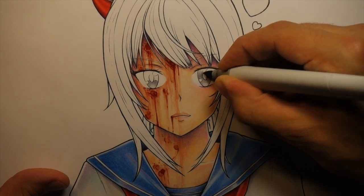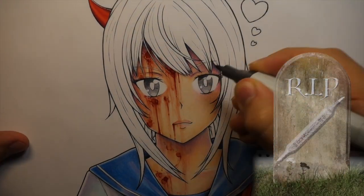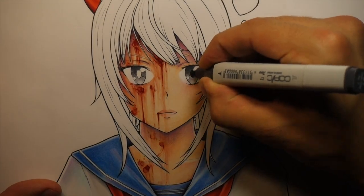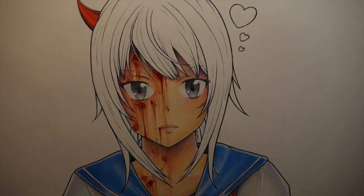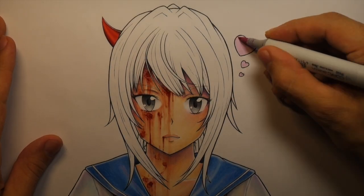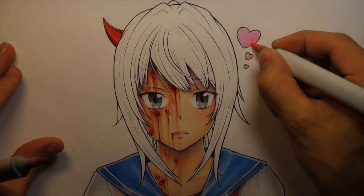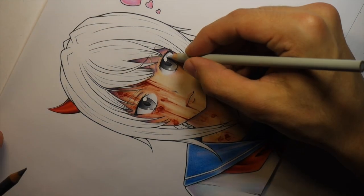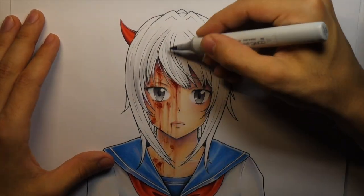If you plan on using this technique, just be prepared for your cherry white marker to pretty much get destroyed — it ruins the nib. So unless you've got spare nibs, I personally just have a spare cherry white marker. I've got a bunch of them, so I have one that's specifically for blood. The nib just gets ruined because you're blending so much with the light mahogany — it absorbs some of the ink and just stuffs up basically. But it's worth it for the blood effects, so maybe have a spare marker or some spare nibs if you want to do this.